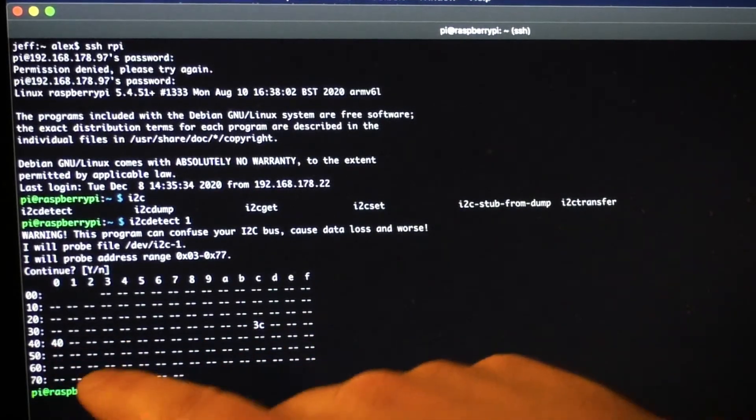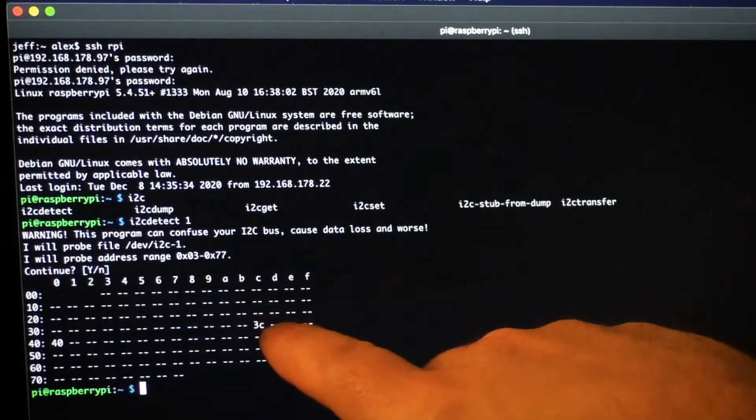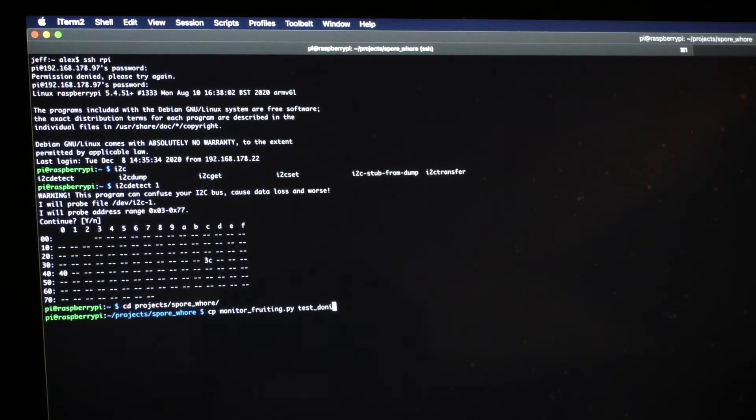So if you have multiple devices — for example, if I wanted to connect multiple sensors of the same type on the I2C bus — it wouldn't actually work because they're both sharing the same address and you can't change that. Just a word of warning: if you've got a Raspberry Pi Zero, you've only got one I2C bus.